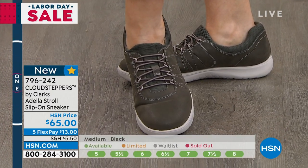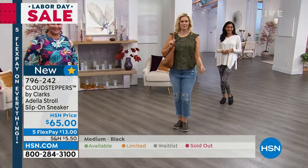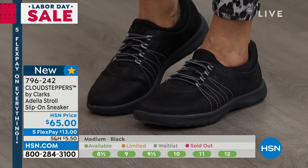Don't you think, Faith? I do. I think it's very neutral. It looks great with khakis and whites and with your denim. Any of the colors are fabulous. This is brand new. And I love that bungee detail because all you're going to do is stretch it on.